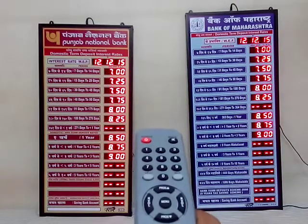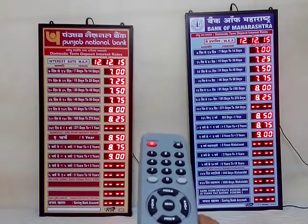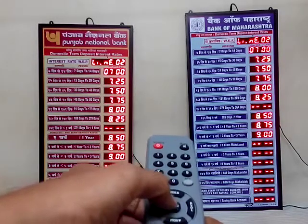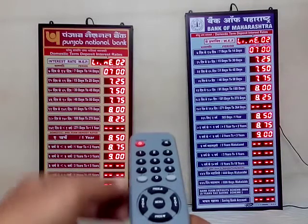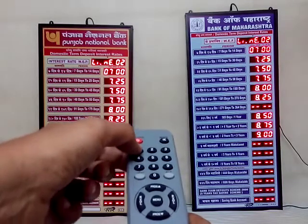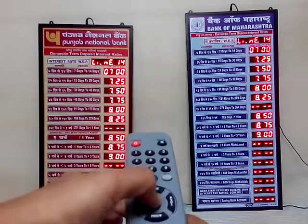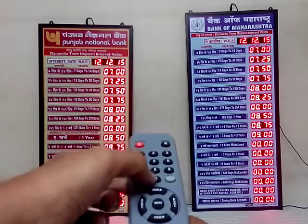Another convenient way of setting: if you want to directly set a particular line, press the menu button. Line 02 appears on the first line and the second line is flashing. If you want to set only the 14th line, press 14 and press the menu — the 14th line is flashing — then enter the desired value.